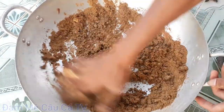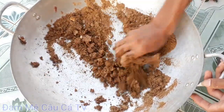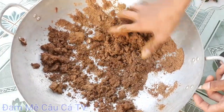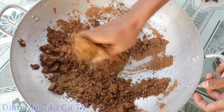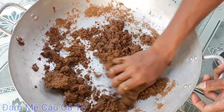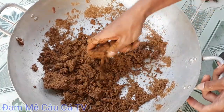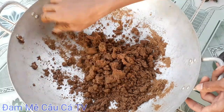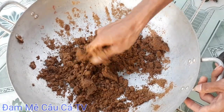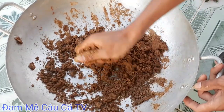Mình đảm bảo với các bạn 100%. Khi các bạn làm bài mồi này xong, ủ từ 1 đến 2 ngày và đem đi câu, đảm bảo các bạn lên cá trôi cũ, lên cá trôi đỏ và trôi trắng - rất là nhạy và hiệu quả. Mình đã đánh bài mồi này vài năm rồi và chưa có ngày nào mà bị móm. Rất hiệu quả cho câu cá trôi đỏ và trôi trắng, cho mùa mưa và cả trời nắng gắt.